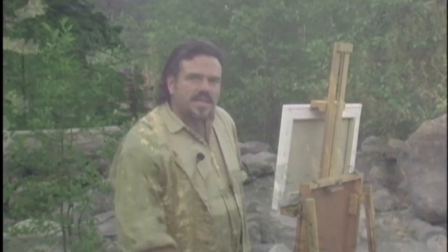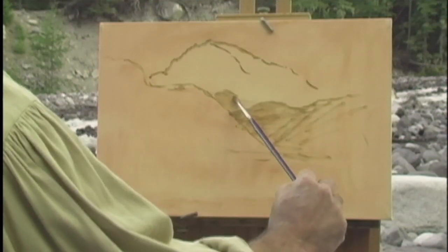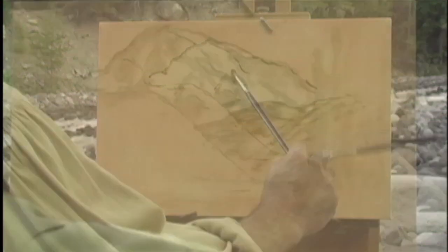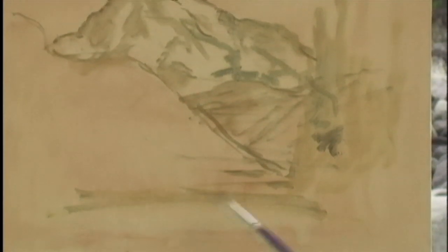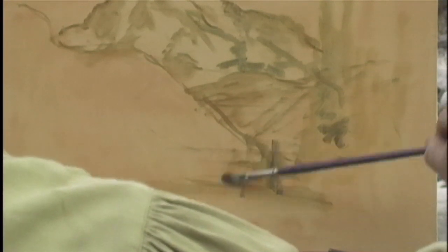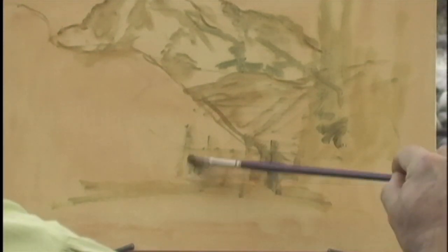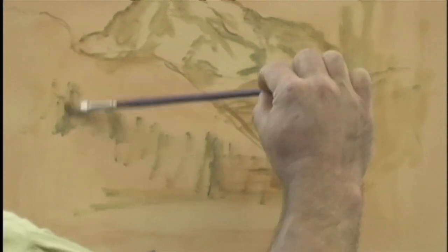So without further ado, let's go ahead and get started. I'm going to take a smaller brush this time — I want to make a more complicated sketch than I usually do. We're going to put in all of these little details and nuances in our sketch. I'm going to very quickly sketch that in. Notice I haven't come up with a hard line, and I do this on purpose because I want to have some flexibility. If I put in a line with a pencil or a very strong painting line, I'm going to feel like I'm stuck with that line throughout my painting.